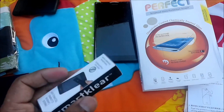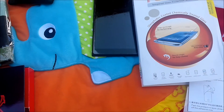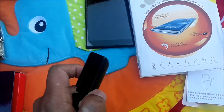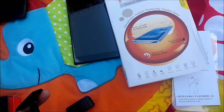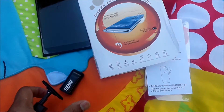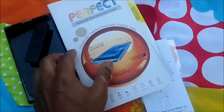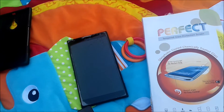I also recommend another product — the Smart Clear tool, which helps remove fingerprints. Let me take it out — it has a nice brush in it. I like the industrial design; when not in use you can just fold it up. This is for the cell phone size, and there's also a bigger one for tablets and laptops.